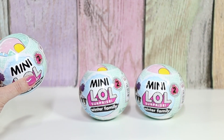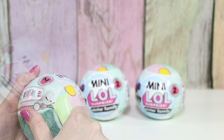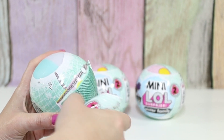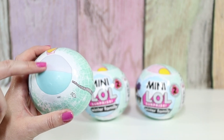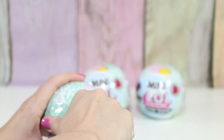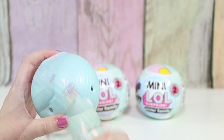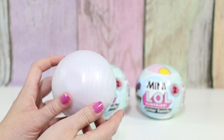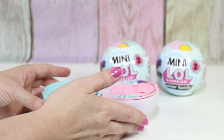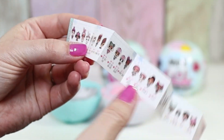This one weighs 4.13 ounces. So let's check this out. It looks like a light blue, kind of teal, and a white. There's a pearlescent shimmer to our ball. So let's open it up and see. This one lays open like this. Let's check out our collection first.